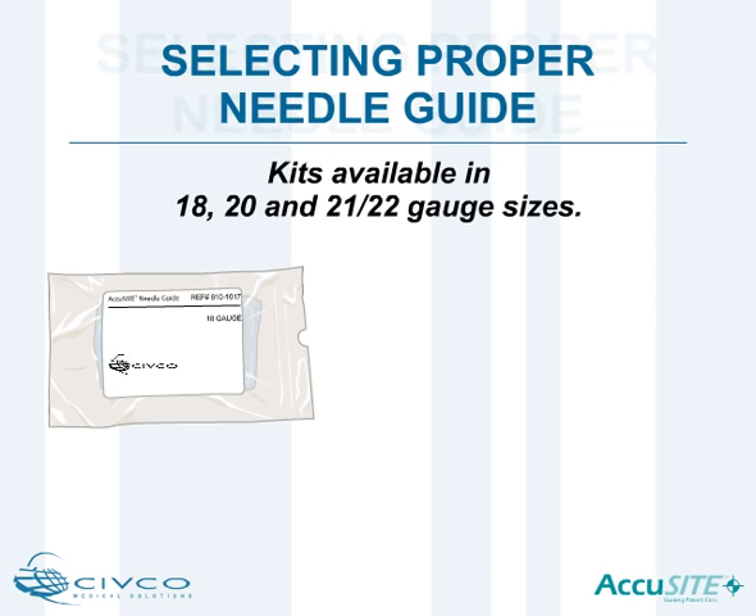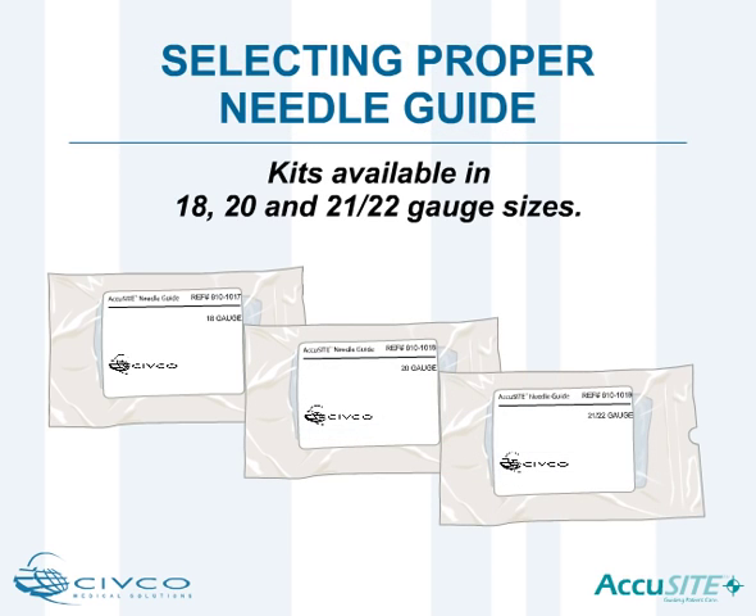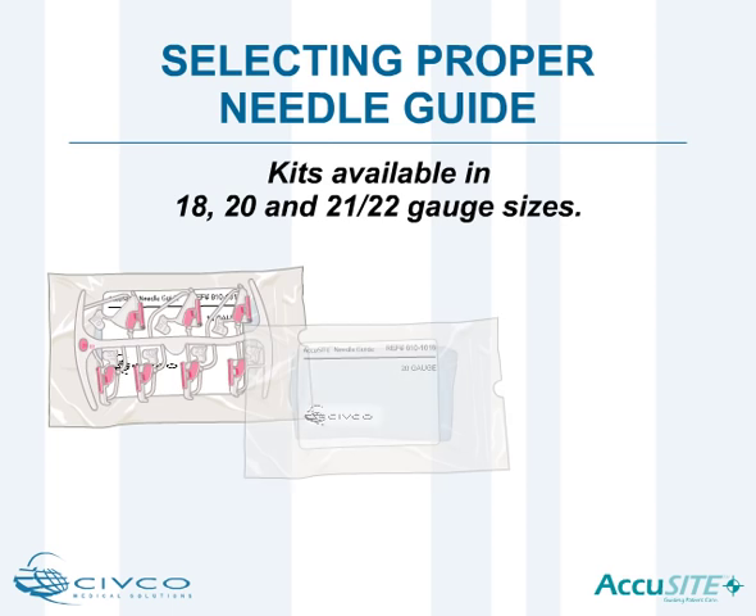AccuSight needle guides are conveniently packaged in a sterile procedure kit. Based on the type of line placement procedure, select the appropriate gauge size procedure kit. 18, 20, and 21-22 gauge kits are available.